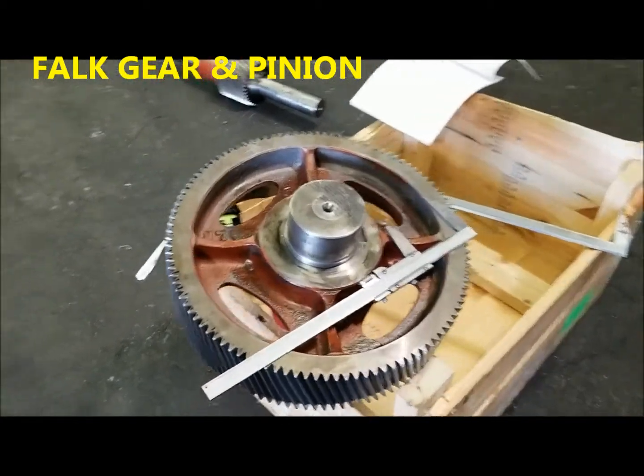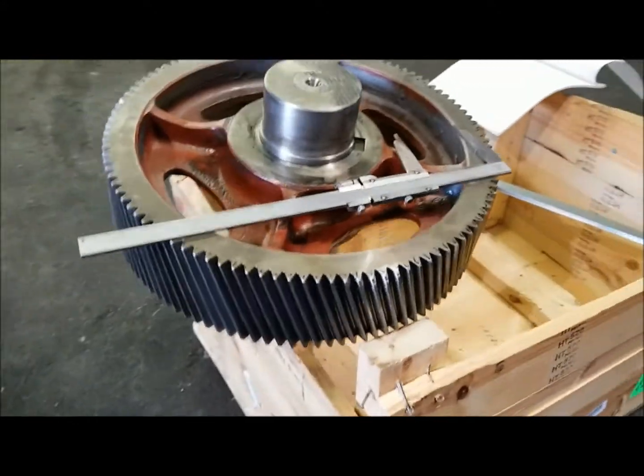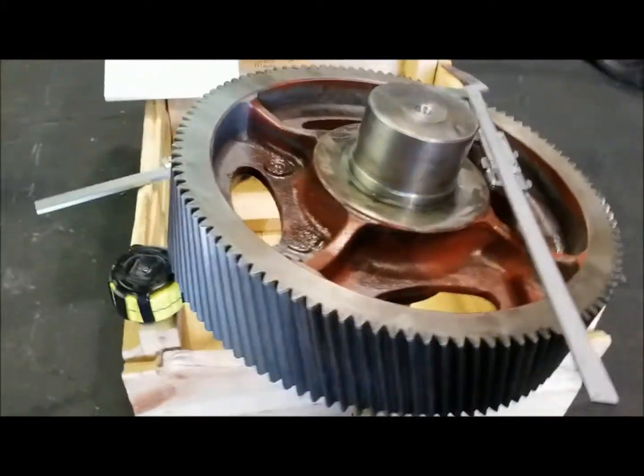Thank you again for watching our video here at National Gear. This is one of our top clients — this is an emergency rush gear manufacturing. As you can clearly see, this bull gear is damaged and the pinion is damaged.